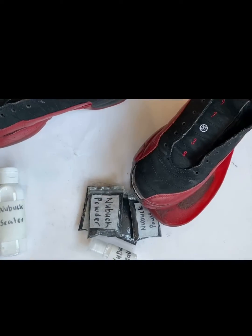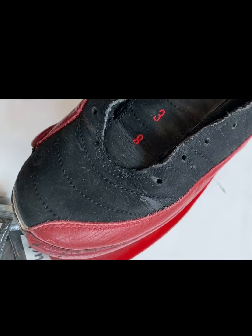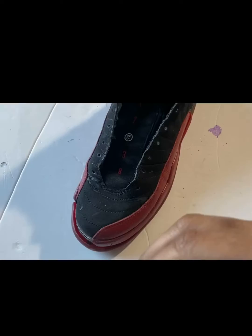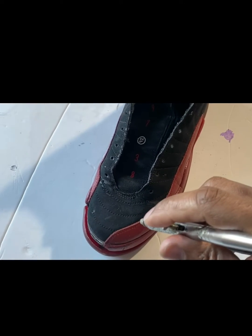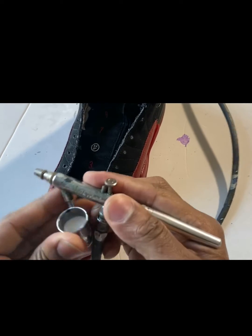I'll be doing a demo on these Flu Game 12s right here. We got some damaged nubuck, so let's get that repaired. The damage on the nubuck on these Flu Game 12s wasn't that bad.